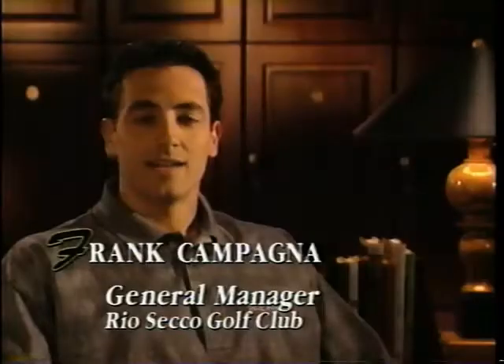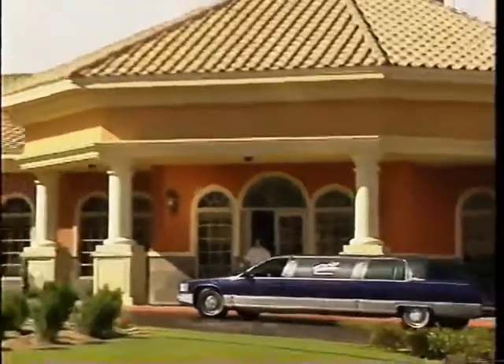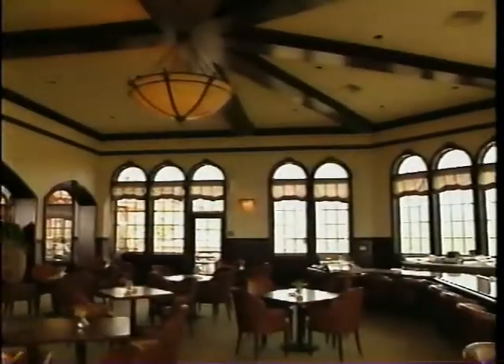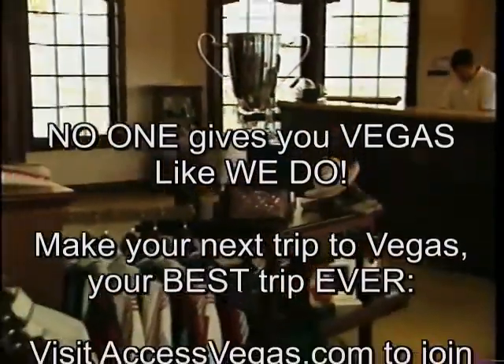Hi, I'm Frank Campania, General Manager at Rio Seco Golf Club right here in Las Vegas. We've created a world-class golf facility — it is truly a one-of-a-kind experience with true Rio style. The clubhouse restaurant provides a dazzling selection of breakfast and lunch items in a warm and friendly setting.